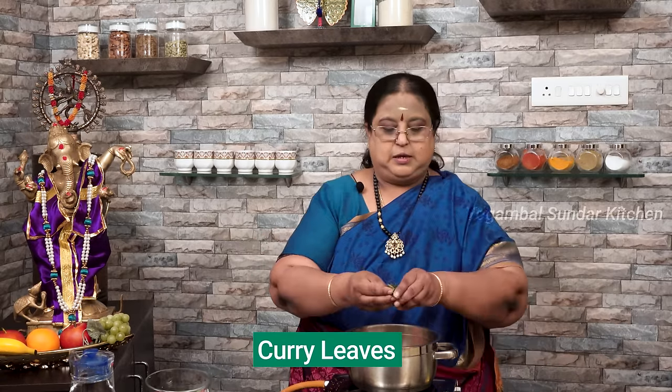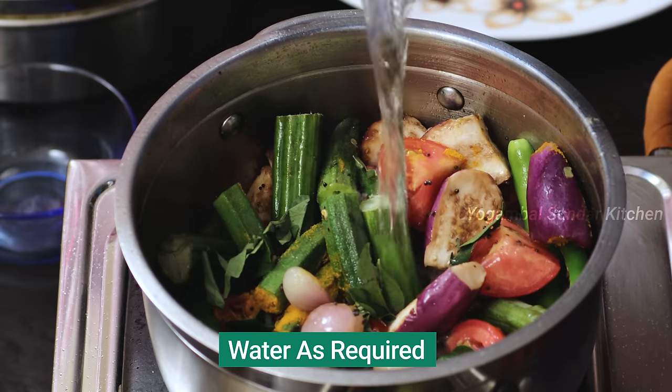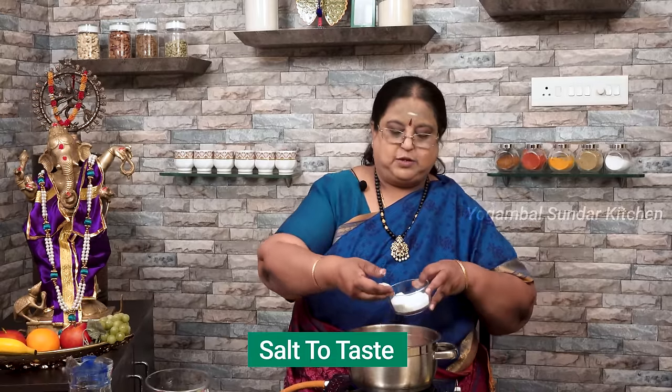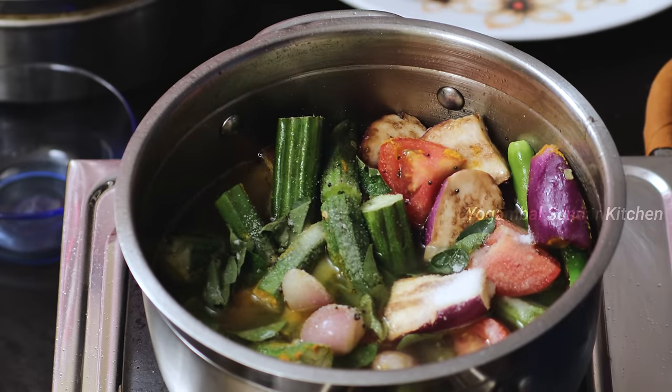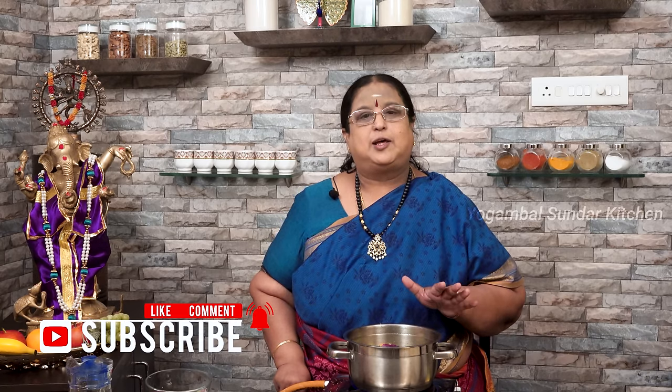Let's add the oil. We add the oil. I am going to add a little bit of oil in this Pachamula Haa Sambar. I am going to add it a little bit and it is thick.